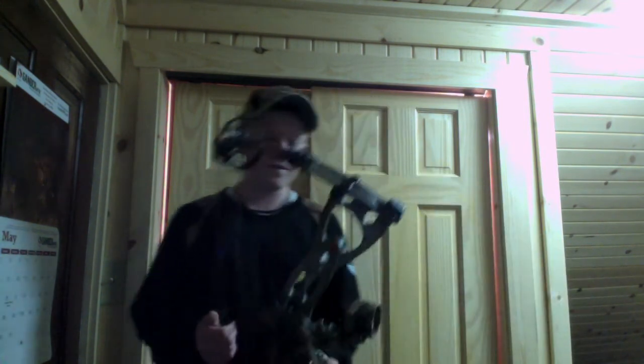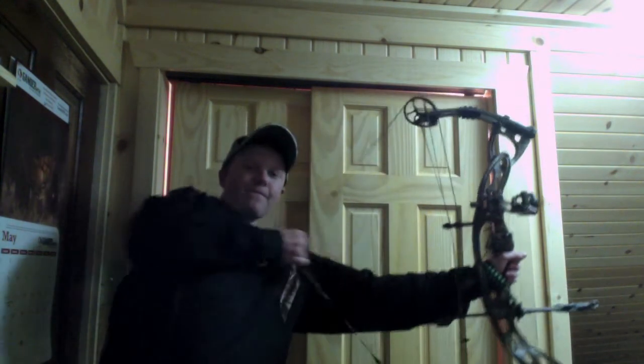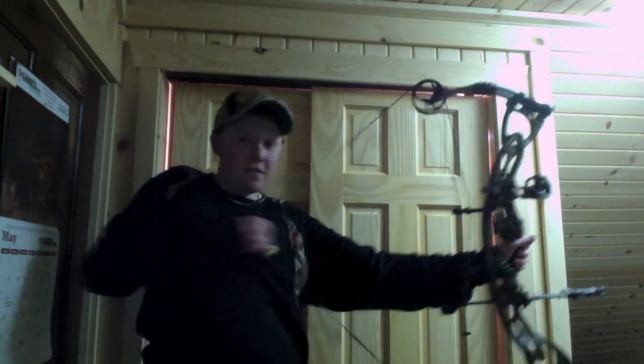I'm shooting 55 lbs. I've not used a chronograph yet — I don't really have access to one. I'll show you the draw cycle. It is a pretty smooth draw cycle.